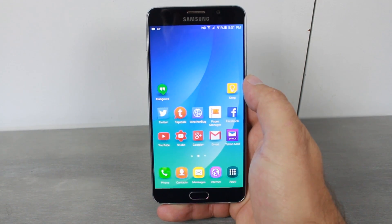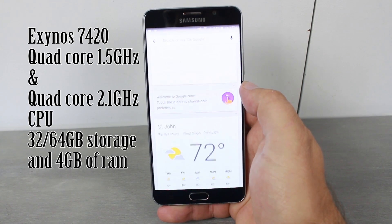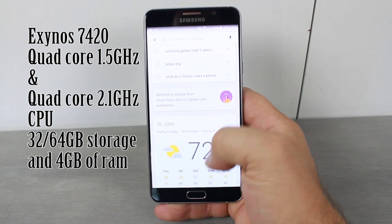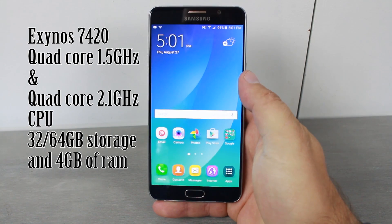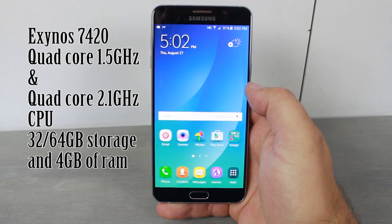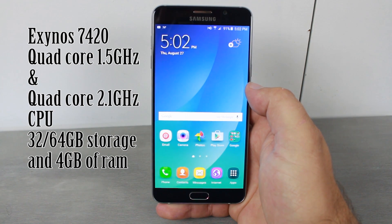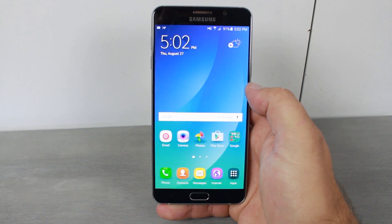When it comes to processing power, this thing is a beast. It has an Exynos 7420, which is two quad-core CPUs — one clocked at 1.5 GHz and a second clocked at 1.2 GHz. It comes in 32GB or 64GB of internal storage, and yes, it has 4GB of RAM. This is like a computer on a phone.